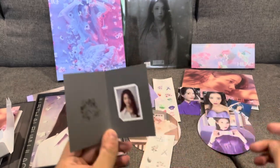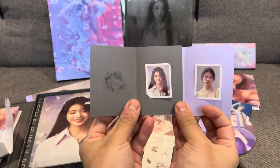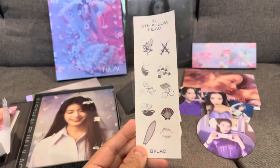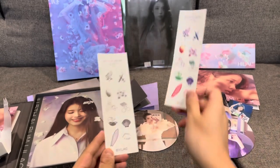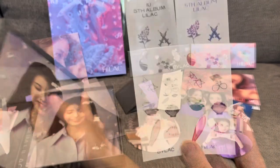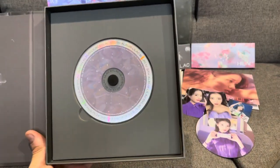And here — is that the same card? Nope, they're different. So that's actually quite cool. Another selfie, and more stickers. So stickers side by side: one's more in color, the other one's more black and white. And again, another photo book with the CD.